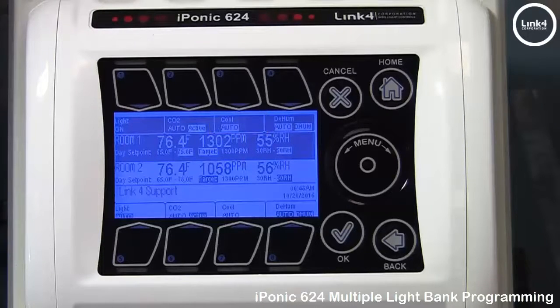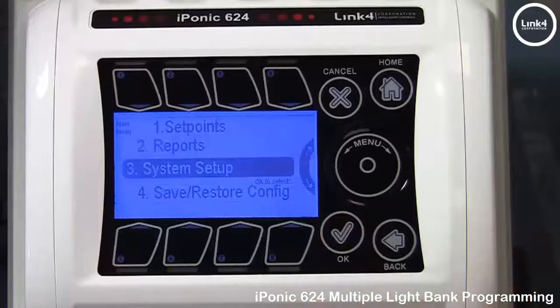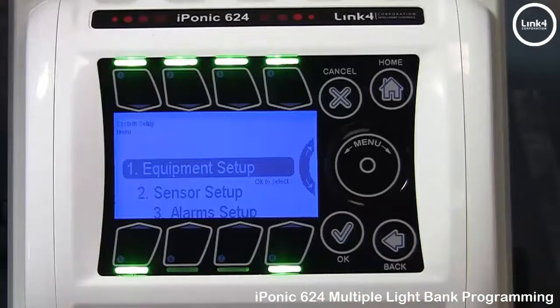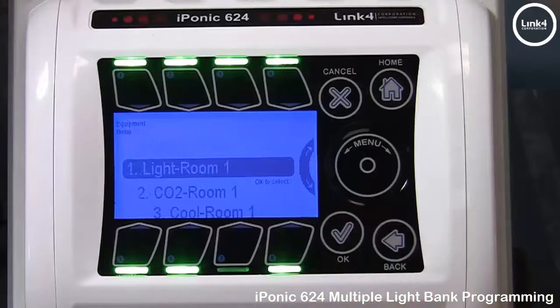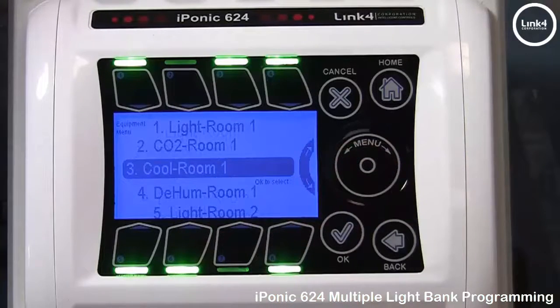From the home screen you would do the following: hit OK, then go to System Setup, then Equipment Setup, and then Advanced Setup. In the Equipment menu, scroll down to output number 3, which is currently Cool Room 1.